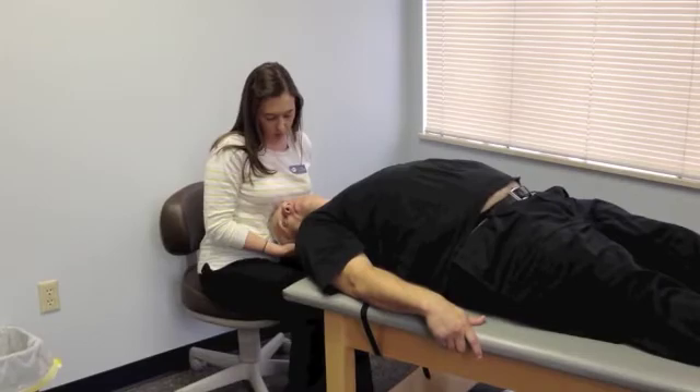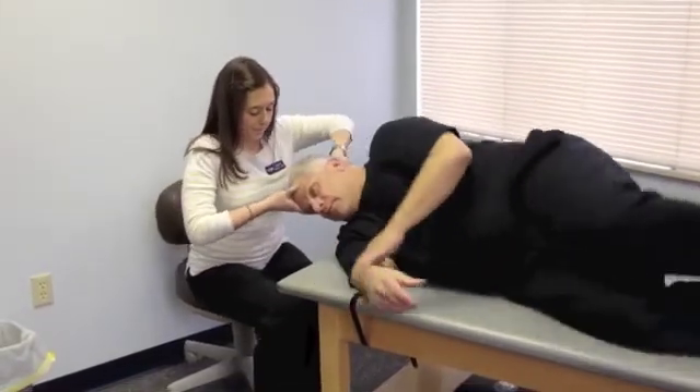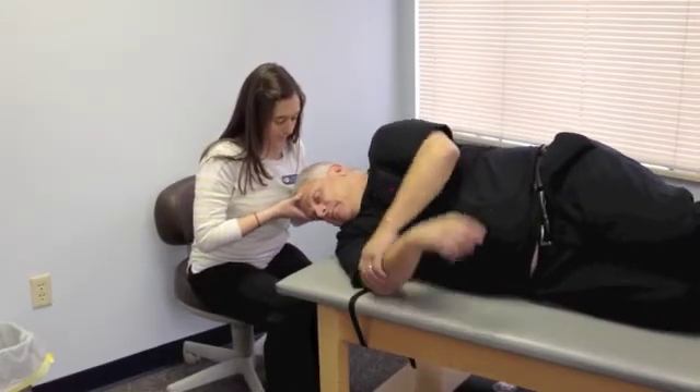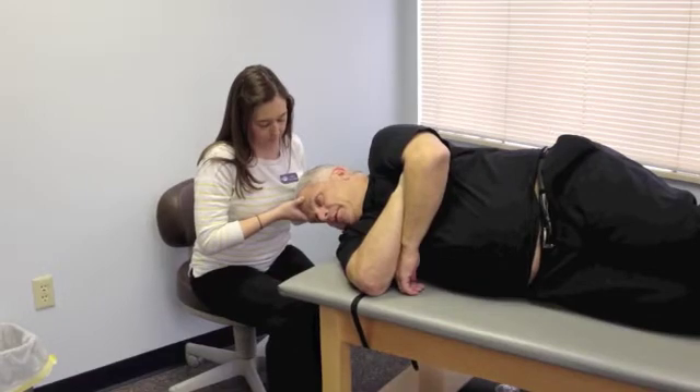We're going to go ahead and roll up on your right side. Anything here? No, I feel okay.